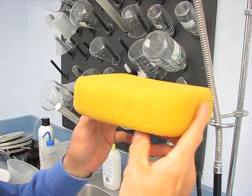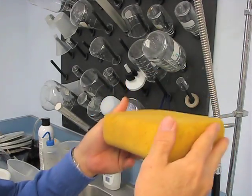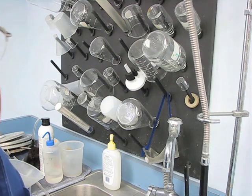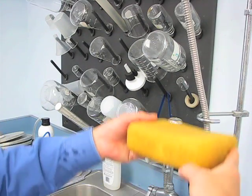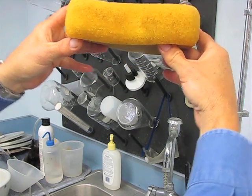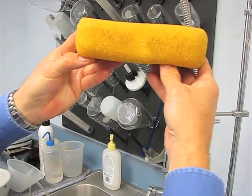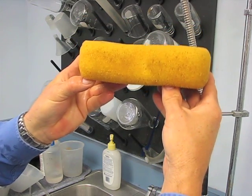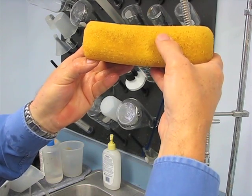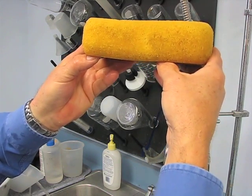All you need for this demonstration is an ordinary sponge. We'll completely saturate the sponge with water first. Once saturated, you can pick it up and see water will drain from the sponge a certain amount until it reaches equilibrium with the capillary suction of the sponge — where the weight of the water pulling against the capillaries is not sufficient to drain the sponge any further.